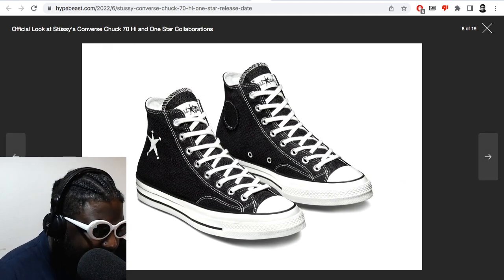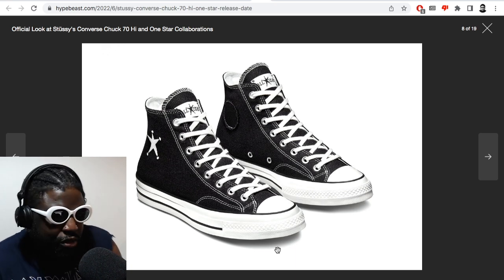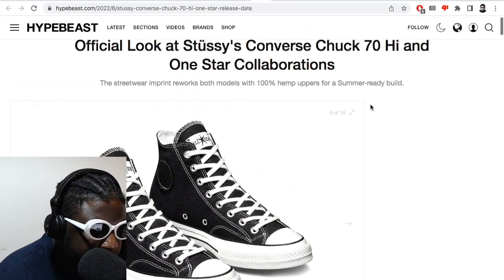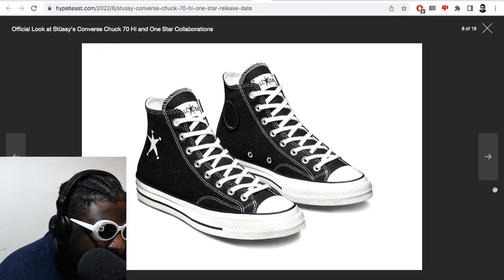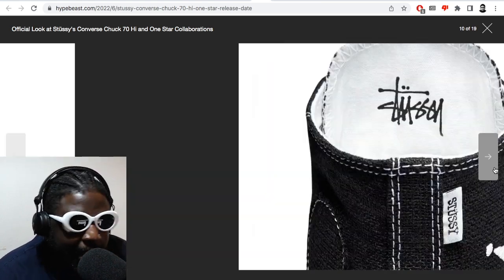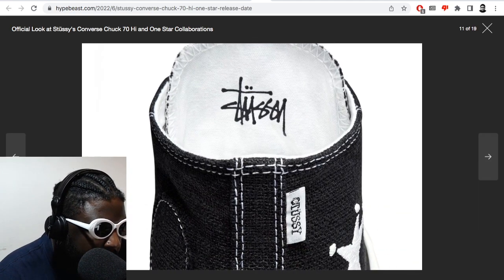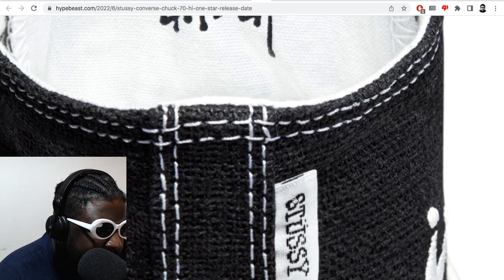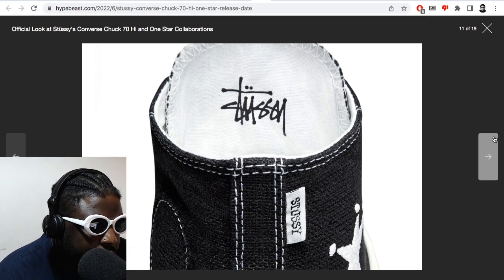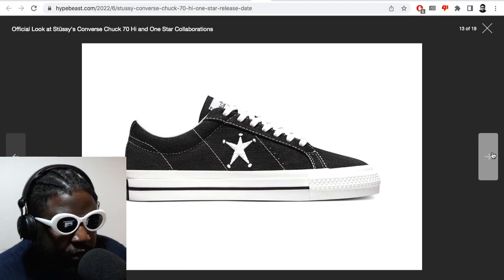I kind of hate metal eyelets personally — I feel like they create too much space on the front of your foot when you look down, and space out your laces too much. There's too much room and give around them. I'd prefer regular eyelets cut into the fabric to keep the laces a bit more taut. There's also a nice little detail: a label on the back seam of the Stüssy Converses, which is pretty cool.